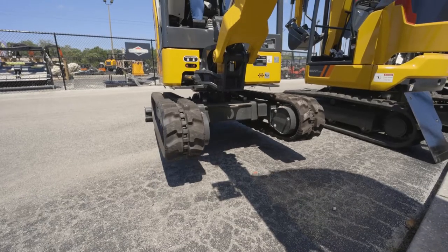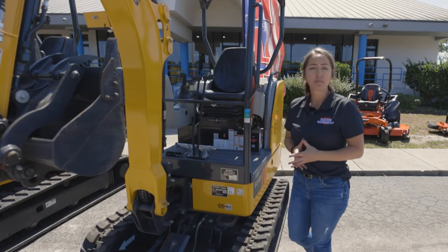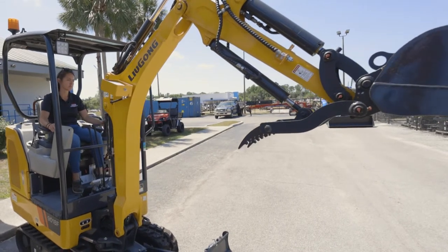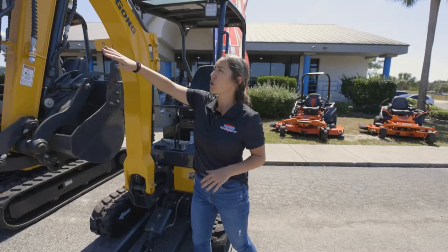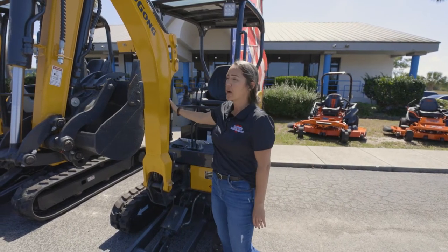So if you're going through a narrow opening but then you want more stability when you're digging, this is the machine for you. We've got this model equipped with a factory thumb and a 16-inch bucket. You can see all of the hoses here are routed nice and out of the way, and they are double-wrapped for protection.